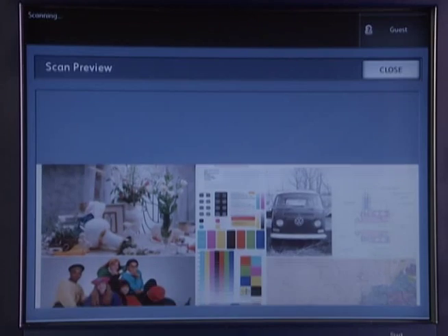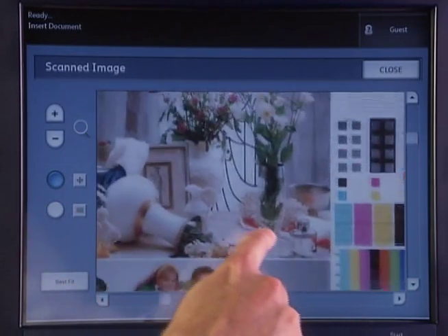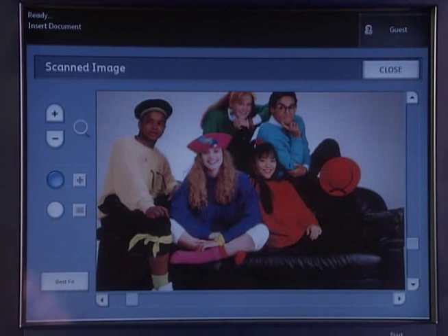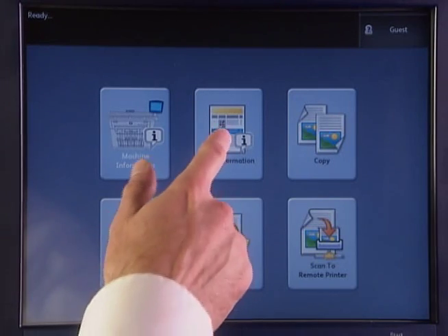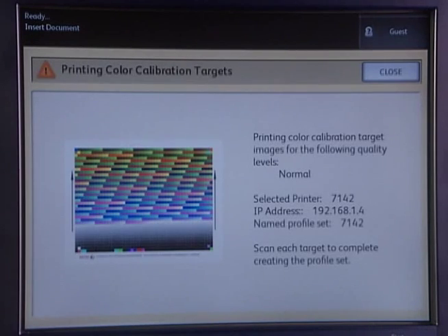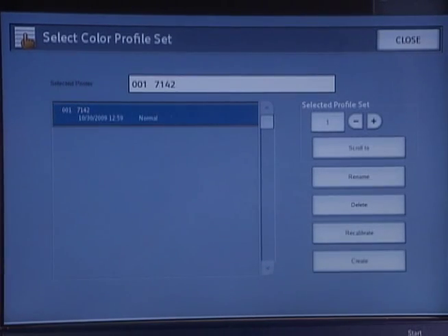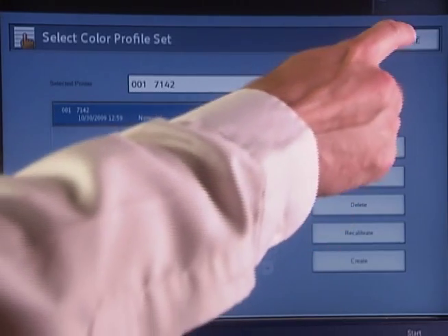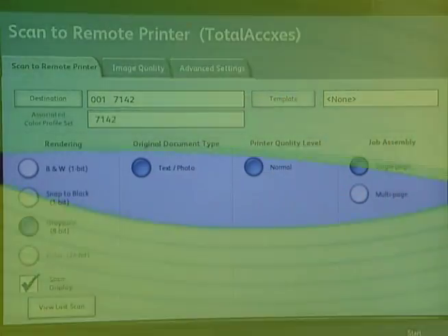Scan preview: see a preview of a document on the color UI when copying and scanning — zoom in for a closer look. Job queue management: quickly and easily reprint earlier copied or printed jobs. Closed-loop color calibration: for the absolute best color when using the 6605 color scanner to print copies to your existing color printers, both wide and narrow format.